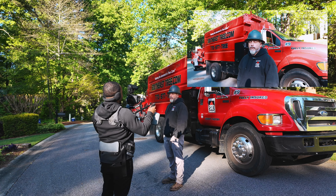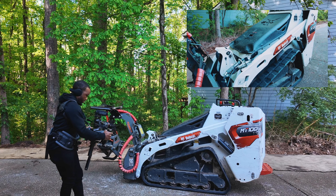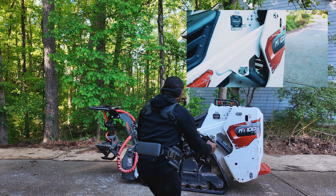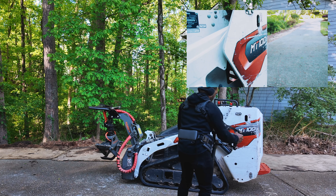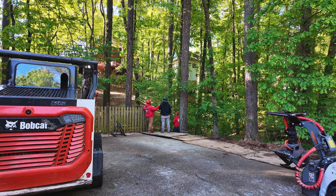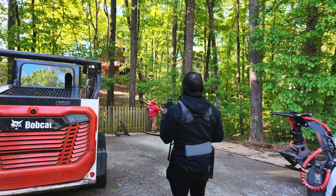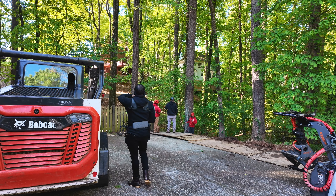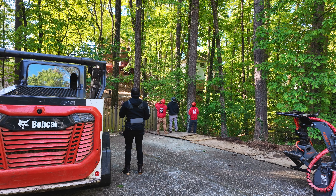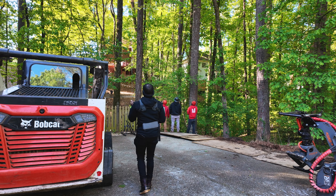Now I'm going to get some shots of the equipment, because during the introduction he was talking about the equipment. I want to make sure I'm getting everything. I'm showing the sign — the Bobcat logo, which is well known in this industry. The type of Bobcat it is — it's going to be an MT100. I'm going to get the hydraulics. I'm keeping my distance since this is pretty dangerous.